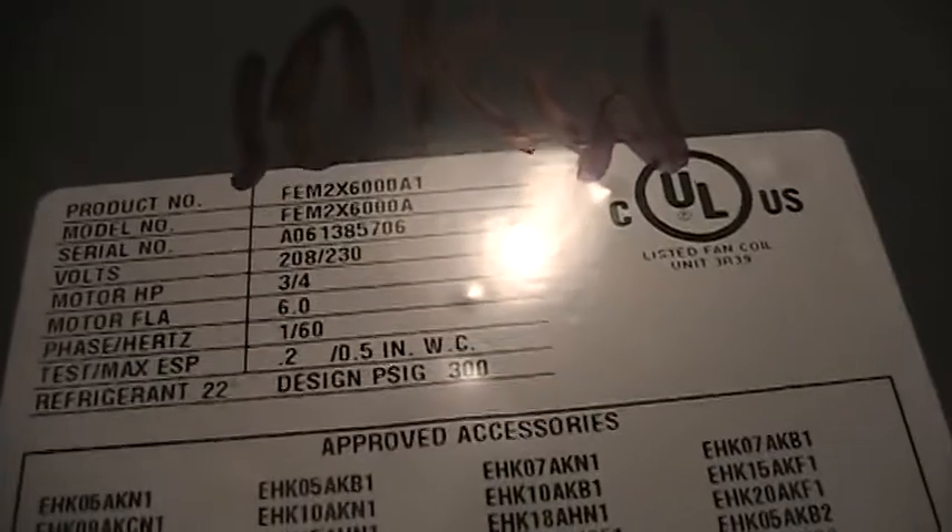Looks like a 3/4 horsepower motor. Air handler unit number one. The line set goes back there — it's outdoor temperature, cold and sweaty. There's a safety switch — I'd call it a float switch — because this is the second floor and the genius who did this put carpeting in here.